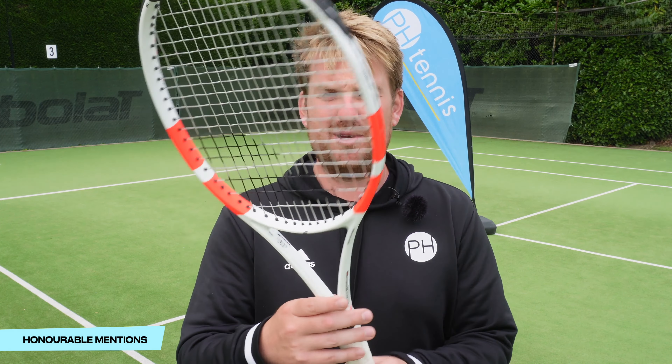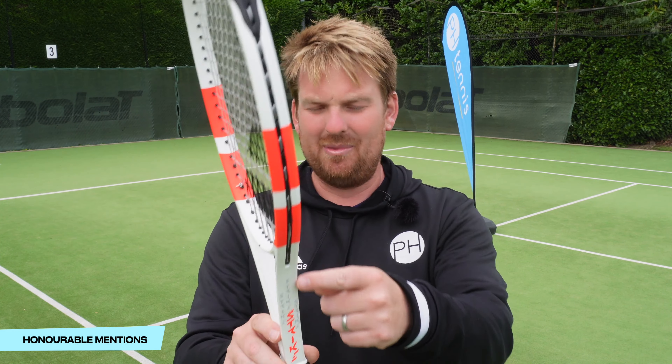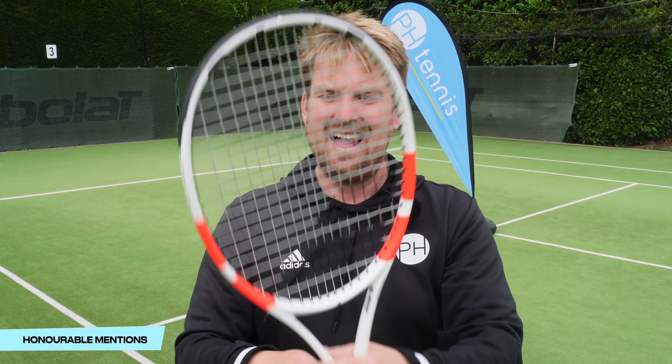My final honorable mention is the Pure Strike. It looks great, but there are two big buts. First, I'm not a big fan of this graffiti style on the throat — a bit messy.